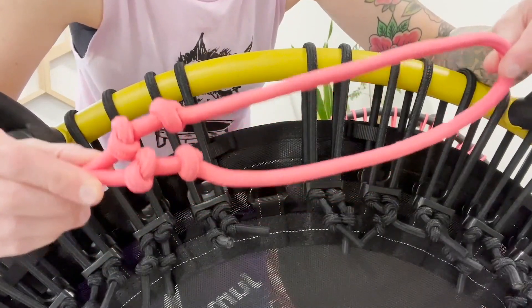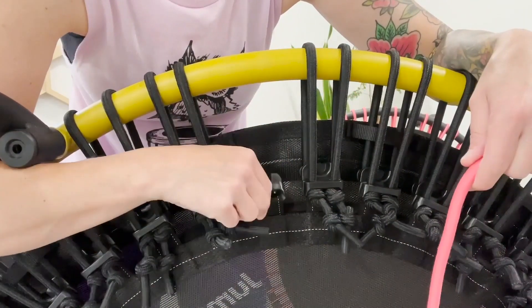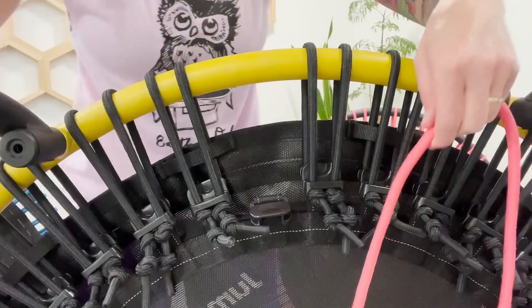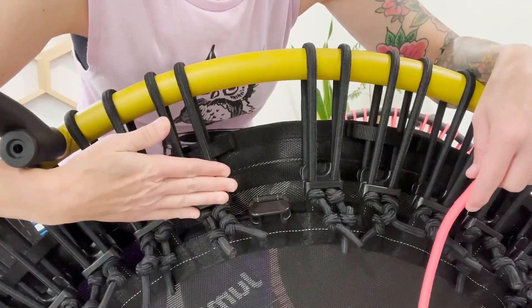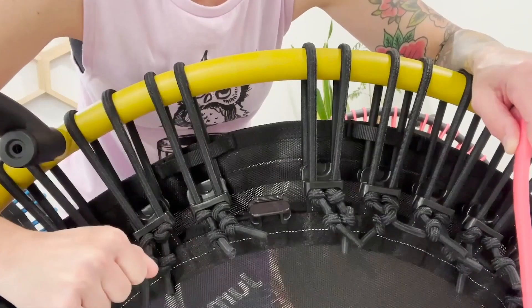Alrighty, let me show you how to put your new bungees on your rebounder. I have an empty clip here. There are 36 clips on a 350 Pro mat. I like my trampoline on a firm tension setting, which means all four knots are below the clip. I have an entire video on tension settings and I'll link that below.